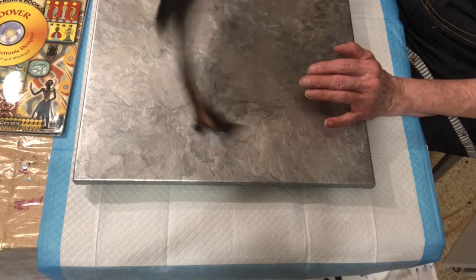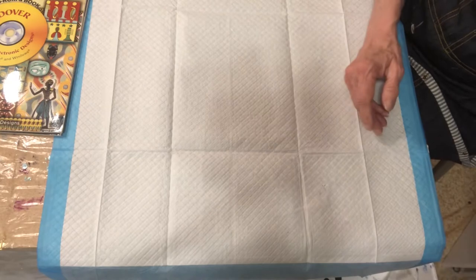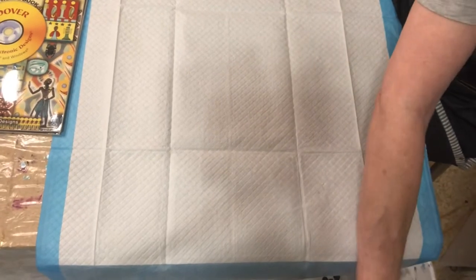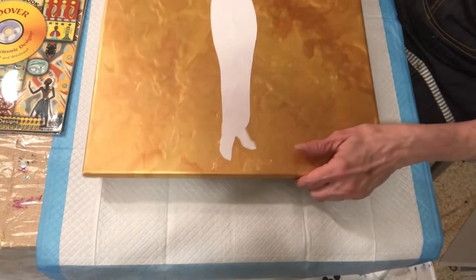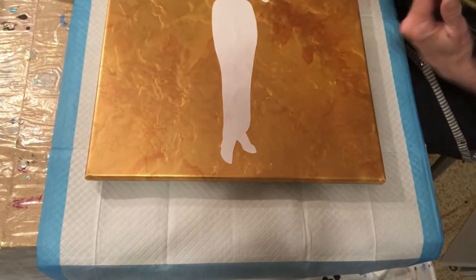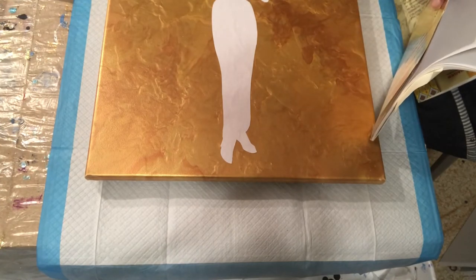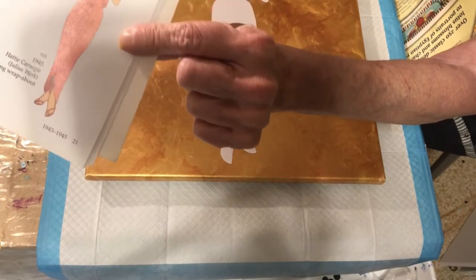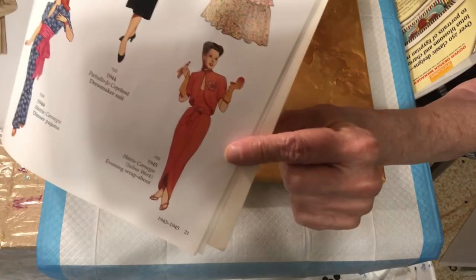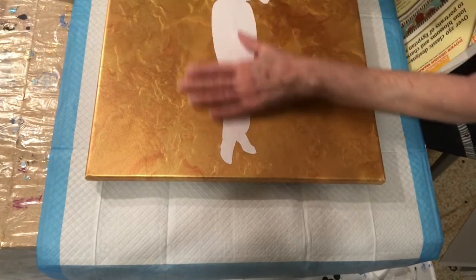This is going to go like this onto this canvas. I wanted to do a big one of those because I decided to do this one on the gold. This image right here is the one that I chose to go on this gold because I thought red and gold would look beautiful together.